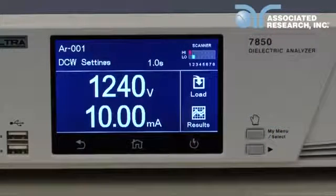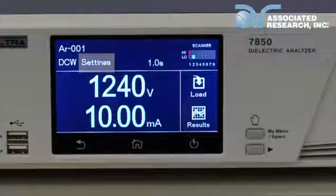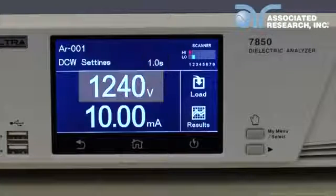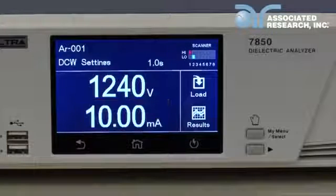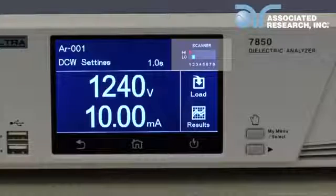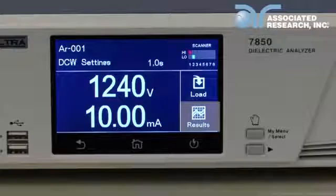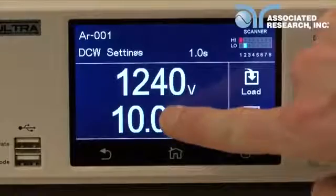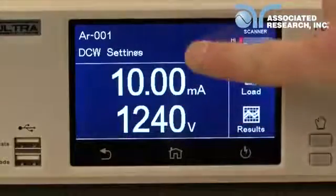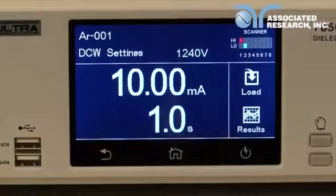The perform test screen displays the following parameters: file name, file number, test type, status indicator, test time, test voltage, leakage limit or resistance limit indicators, scanner status if the scanner option is installed, load button for loading test files, and results button for viewing test results. You can also press and hold a parameter to move it to a different portion of the screen. This allows you to customize the order of the displayed parameters on your perform test screen.